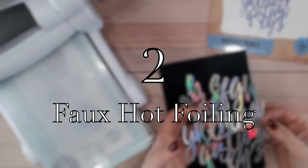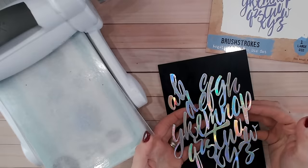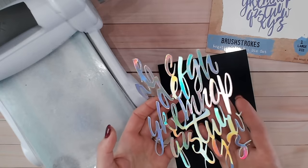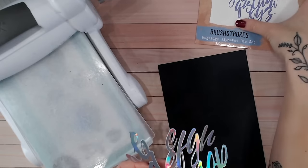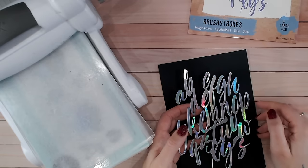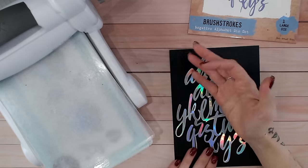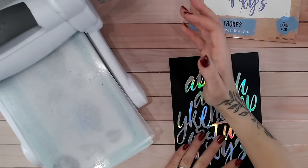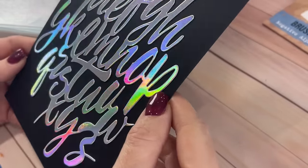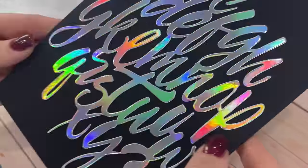When I did a tutorial showing this next crafting hack I was blown away with the comments - thank you all for watching, and you can still find the full tutorial linked below. This is about foiling with your die cuts without a foiling machine. I've got some holographic mirror card here, I've die cut one of my favourite dies - the Alphabet Brush Strokes die - and I'm going to place it onto some black cardstock. You may think that already gives you a foiled look, but it hasn't, because the die cut is still raised up, so it doesn't quite look embedded into the cardstock.